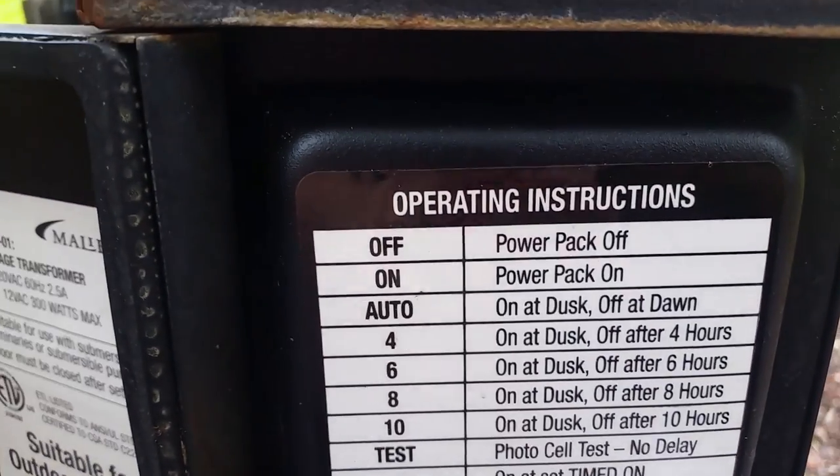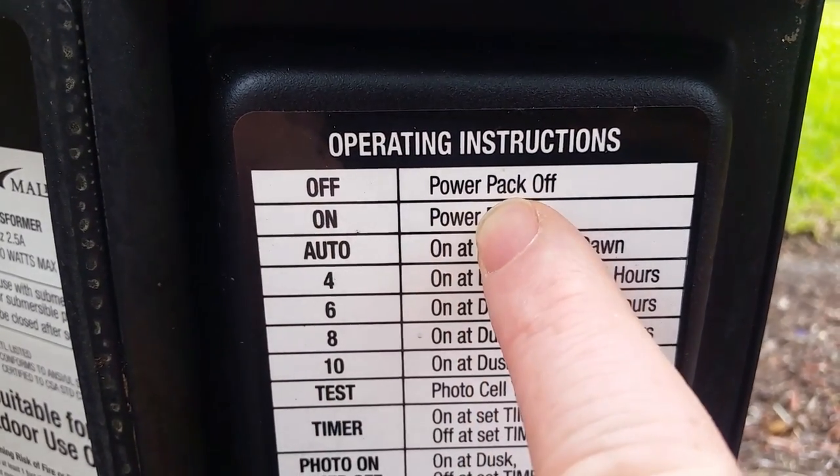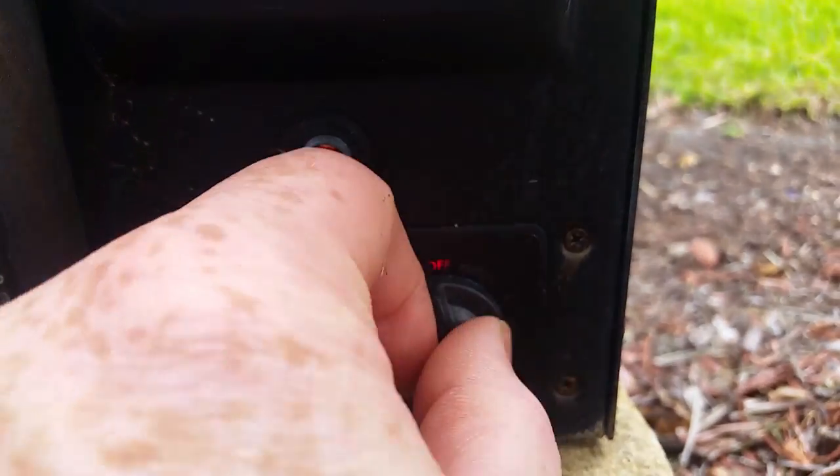First I'll need to turn off the power to the system, so I'll go to the control box and turn the dial off. Now that the power is off I can replace these bulbs.